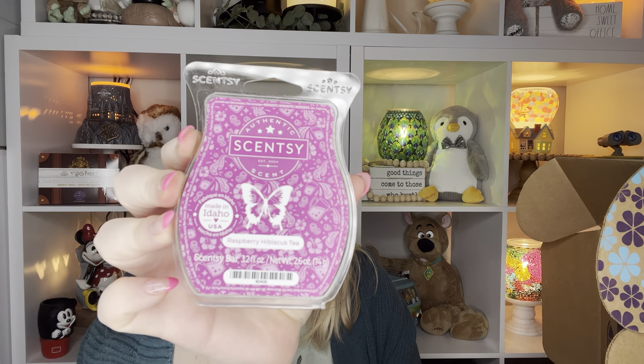A Luna Washer Whiffs — so that must have been the floral thing that they were talking about, the floral fragrance. Then we got Raspberry Hibiscus Tea, which is a new release. I did just film my first sniffs of the new releases, so I can smell this now.